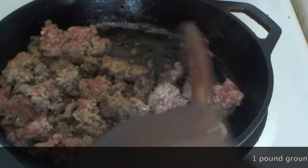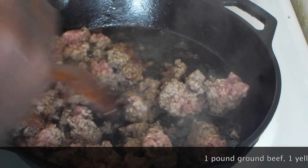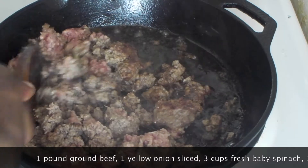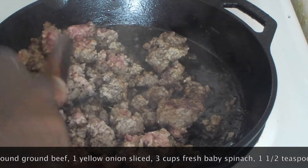Today I'm going to show you how to make beef and spinach pie. I've got here on heat some brown beef — this is one pound, and I've just been browning this.